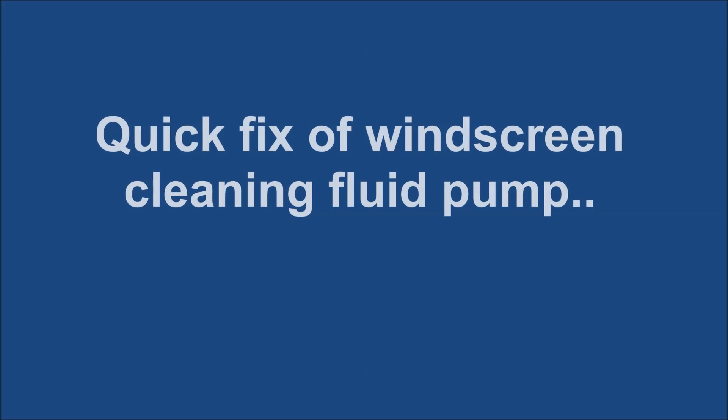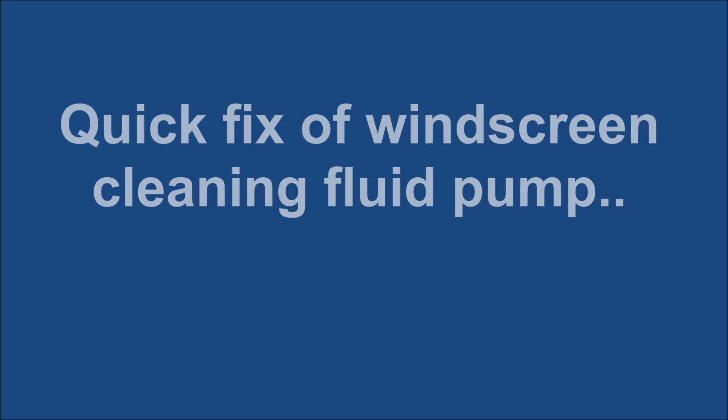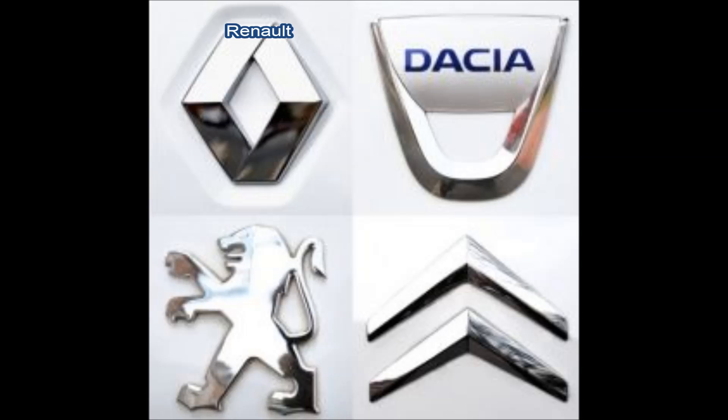Quick fix of a windscreen fluid pump on a Citroën Xara Picasso. Also applicable on the following vehicles: Renault, Peugeot, Citroën, Dacia, and even more.